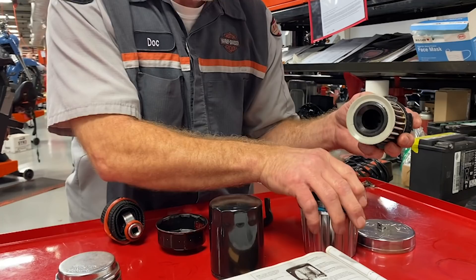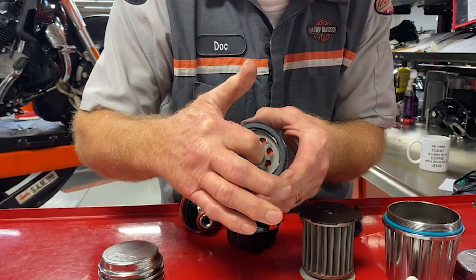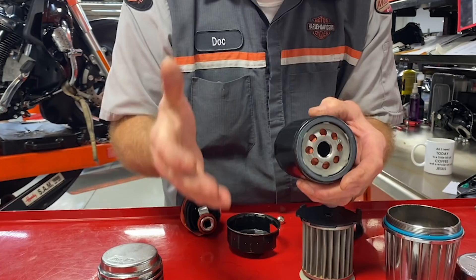Three: there is a pop-off valve inside. So if the filter should get clogged, that pop-off valve releases and allows oil to still get into your motor so your motor doesn't go dry and get beat up.